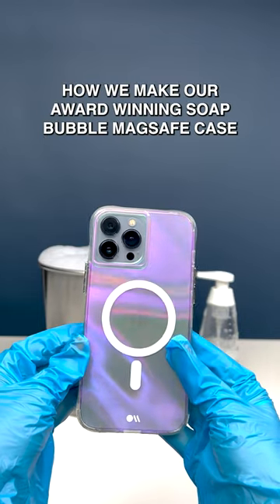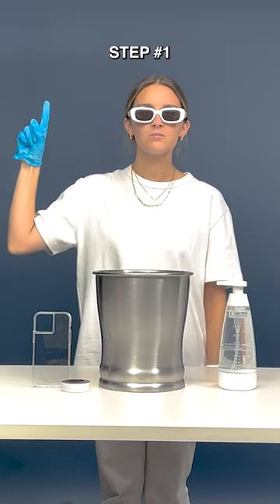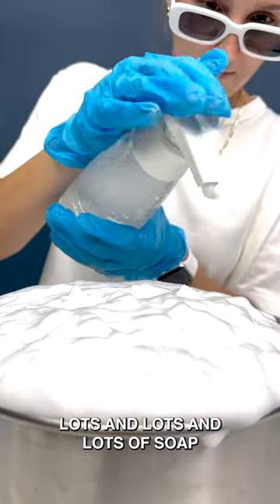How we make our award-winning Soap Bubble MagSafe case. Step 1. Soap. Lots and lots and lots of soap.